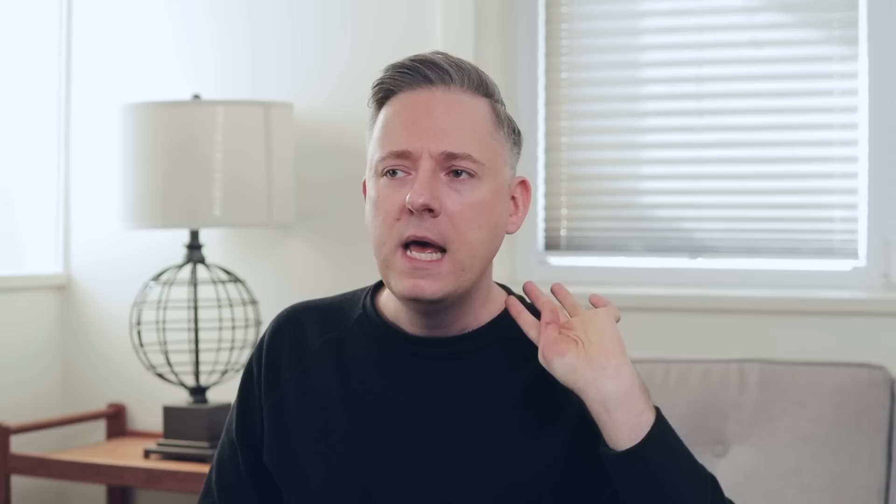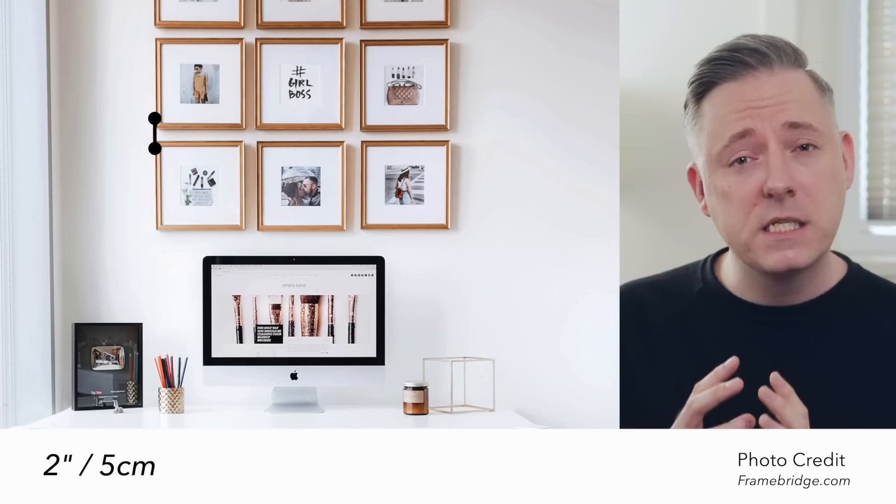Measurement number four: if you are doing a gallery wall, space the art about two inches between each piece. Between each frame, look for two inches. If the art is a little small, you might shrink that to one or one and a half inches. But two inches is the sweet spot. We're giving a little bit of white space, a little breathing room to each individual piece, while still keeping them close enough together that they look like a cohesive group rather than swimming apart. Definitely look for those two inches between each piece when doing a gallery wall.